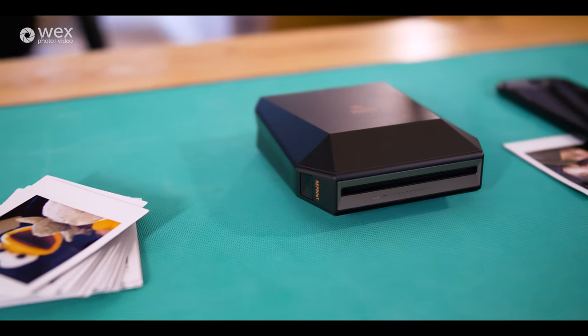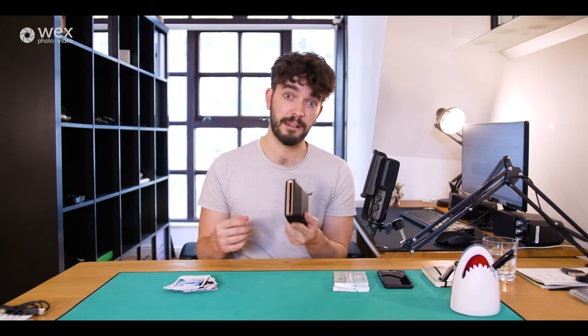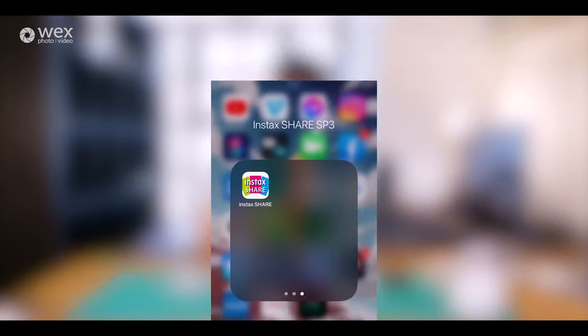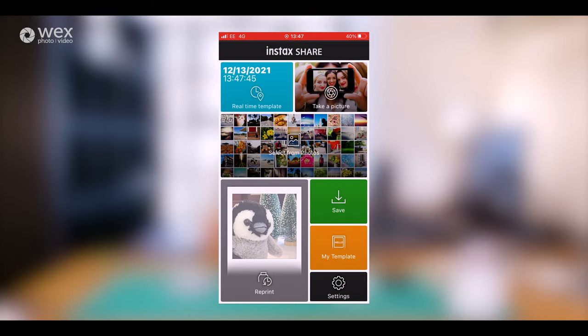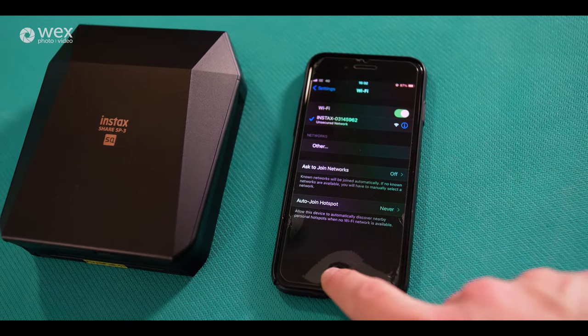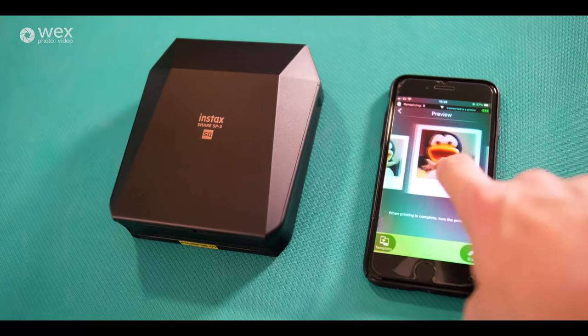It's also small enough so that if you wanted to take it out and about with you travelling, you can keep it in say your backpack or your handbag, so that if any of your friends have photos as well that you want to print out there and then, all you have to do is switch this on, make sure you've got the Instax Share app installed on your phone, and then when you connect via Wi-Fi, the Instax Share app will register your SP3 printer, and through the app you can then select which photos you would like to have printed.